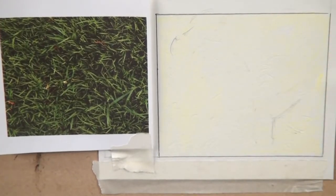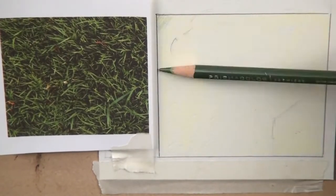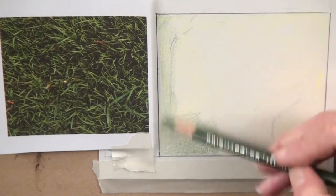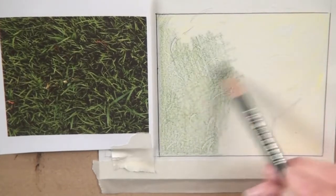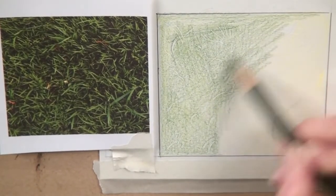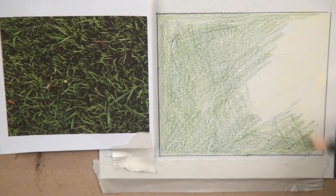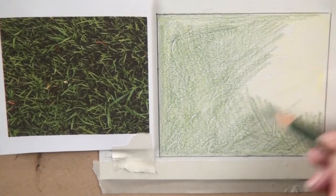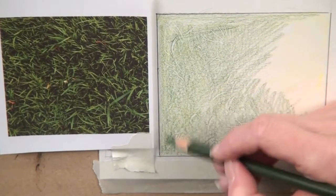And then I'm going to go to an olive green, trying to use the side of my pencil a bit. I'm just keeping these strokes quite choppy and scribbly, going in different directions just like the grass does. You can see now some of those embossed lines showing up, the darker we get.